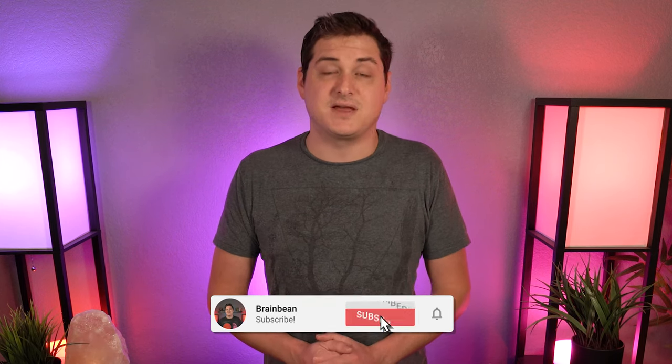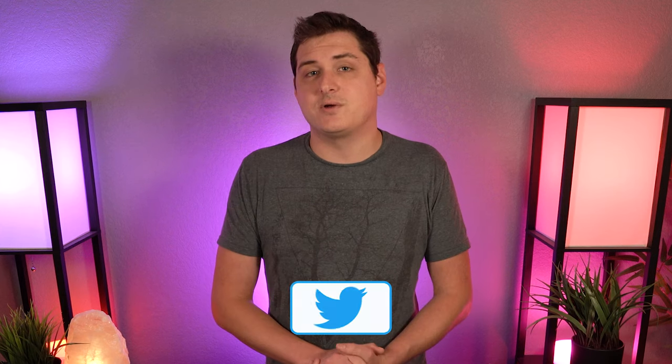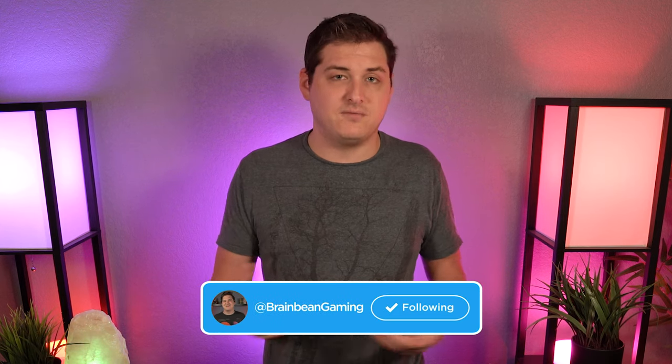That's it for the video — let me know in the comments what you think about this 71-key layout. If you enjoyed it, give it a like, and if you're new here I'd love to see you subscribe as I've got more videos like this coming. You can also follow me on Twitter at BrainBeamGaming for giveaway announcements. As always, stay safe out there, take care of each other, and I'll see you in the next video.